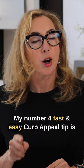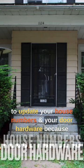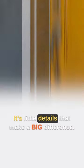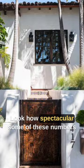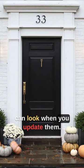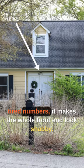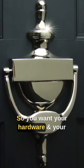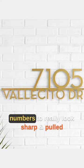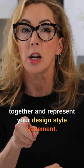My number four fast and easy curb appeal tip is to update your house numbers and your door hardware, because it's the little details that make a big difference. Look how spectacular some of these numbers can look when you update them. When you come by a house that has old or tired numbers, it makes the whole front end look shabby. So you want your hardware and your numbers to really look sharp and pulled together and represent your design style statement.